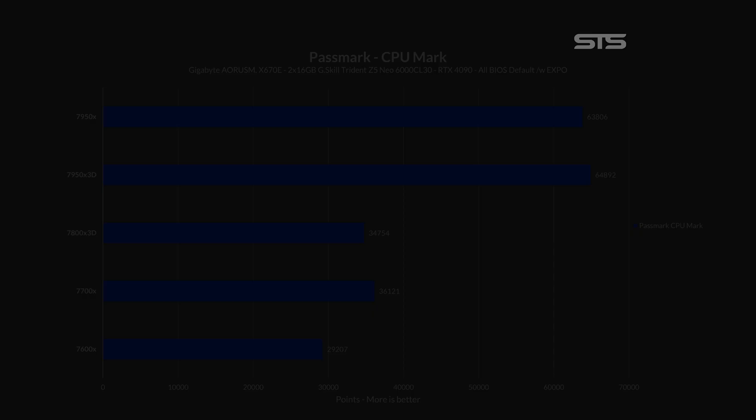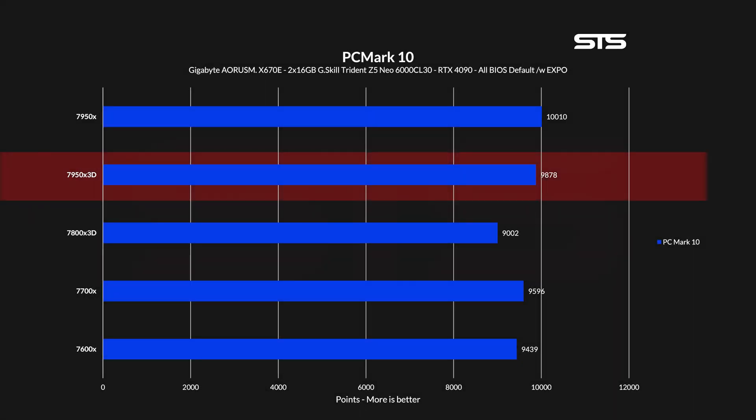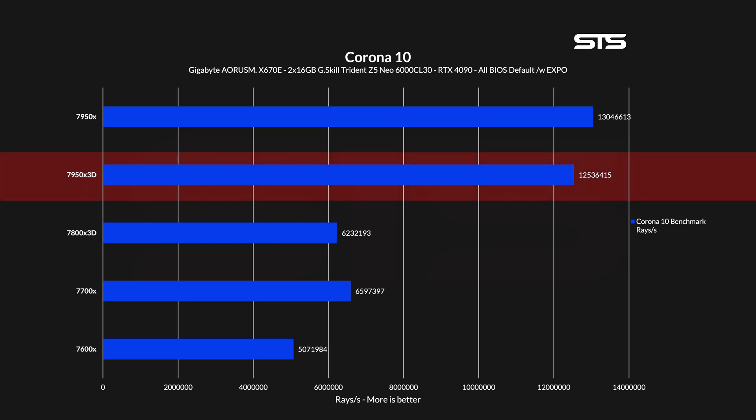Seems like the driver is working fine. In PCMark 10, we're back to normal with the 7950X being slightly in front of the 3D variant. Moving on to rendering and encoding workloads: transcoding an H.264 file into H.265 took just minimally longer for the X3D chip — a difference we also saw in Blender, where the X3D chip produced slightly lower numbers across the board. As a last non-gaming benchmark, we have Corona 10, where again the 7950X3D produced slightly fewer arrays per second compared to the regular deal.